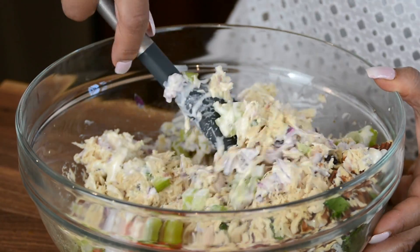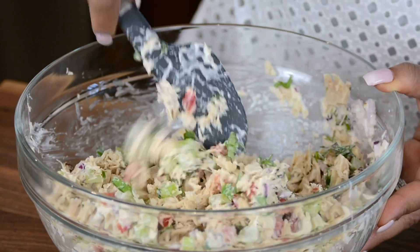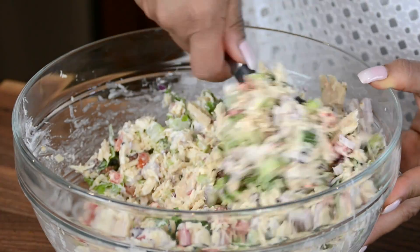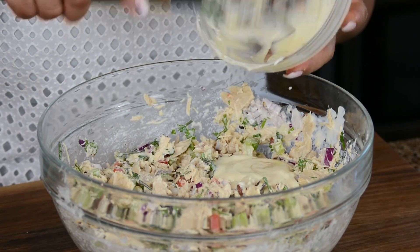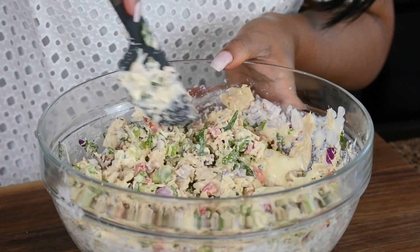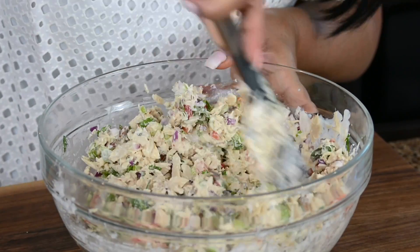I love that little pop of the red color from the pepper — it gives it so much texture and color to the whole salad. I think I'm going to go all in. I want every bit of all that deliciousness. Let's give it a good mix. Wow, it's looking nice and creamy.